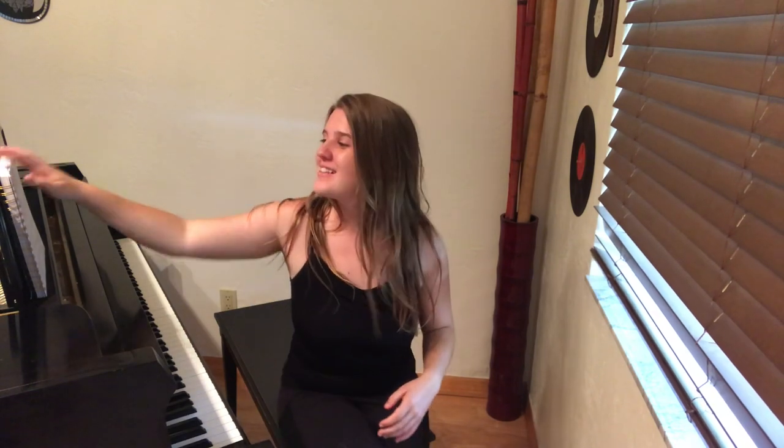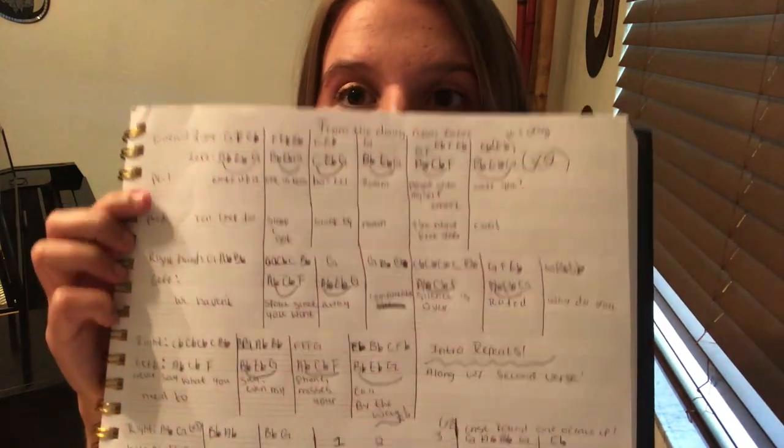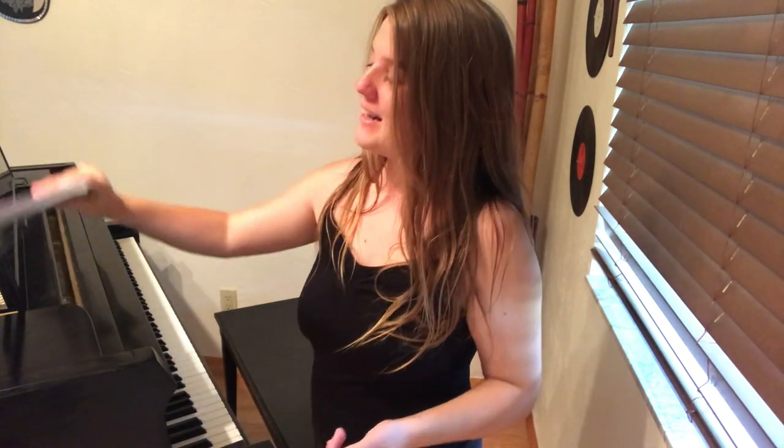Hey, what's up my piano playing people, and welcome back to my channel. Today I'm going to be teaching you guys how to play the song 'From the Dining Room Table' by Harry Styles. I have it all written out, and many of you guys have requested how to play this song.